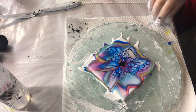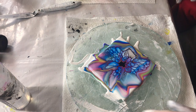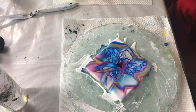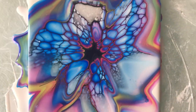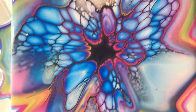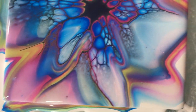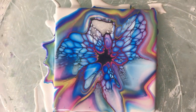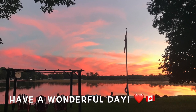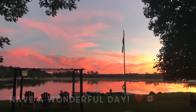I am going to leave it at that and show you a close up.